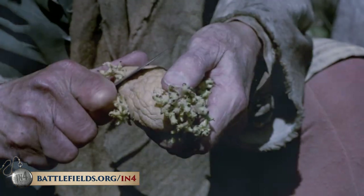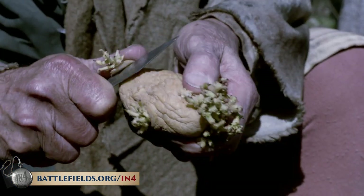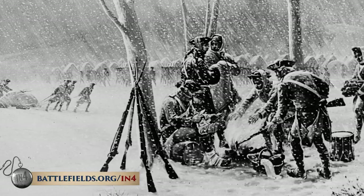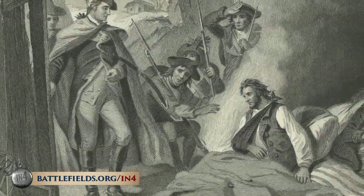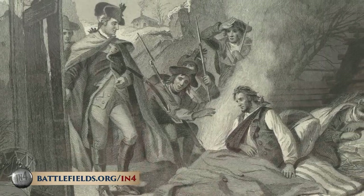Their supply system collapsed. Supply shortages — food, clothing, blankets — became ever-present, and disease ran rampant. This was one of the deadliest encampments of the war. More soldiers ended up dying at Valley Forge than in any single battle during the Revolution.